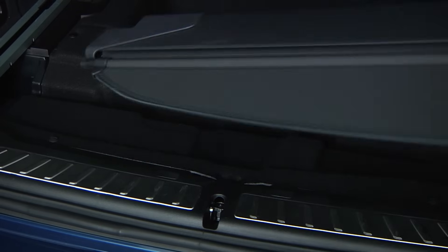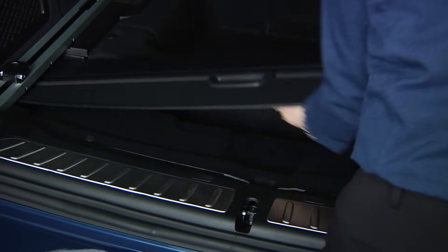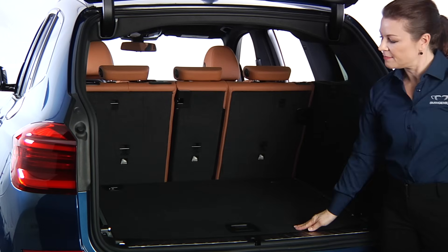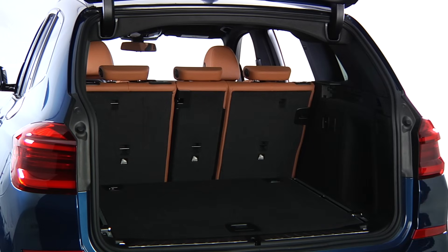Place the cargo cover into the front area here by sliding the left side in first. Close the cargo floor panel and now bulky items can be loaded without interference.